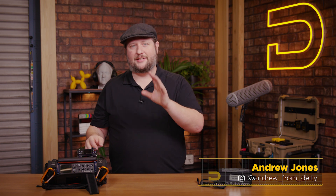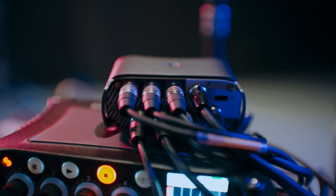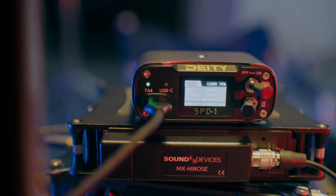I'm Andrew from DAT Microphones, and I'm excited to bring you our latest product, the SPD-1. What is the SPD-1? Well, it's a power distribution box for your sound setup on set.